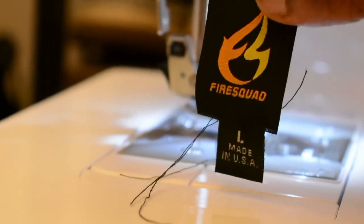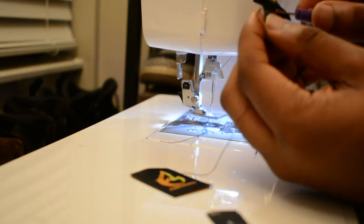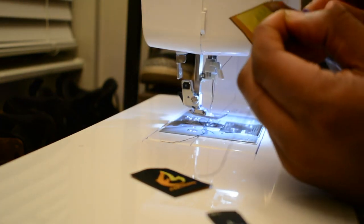Now we have the labels sewn together. We get the cutting tool and start cutting up the loose ends.